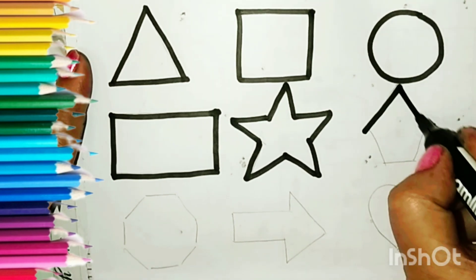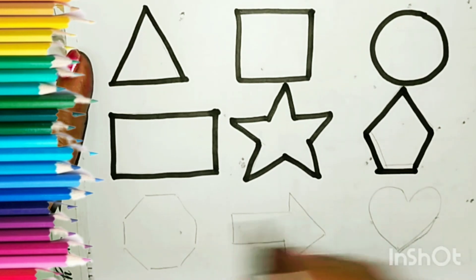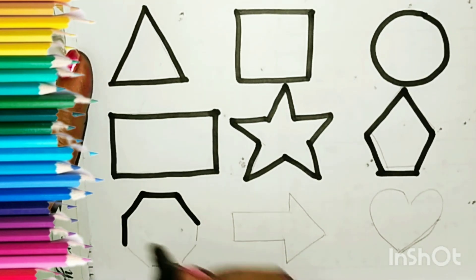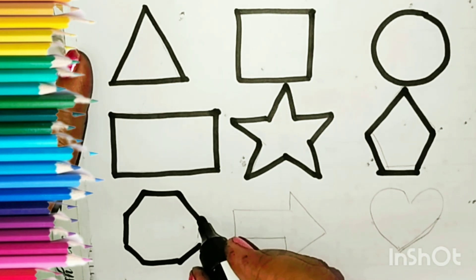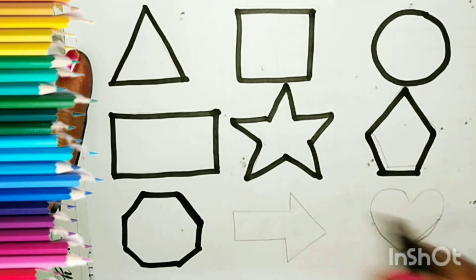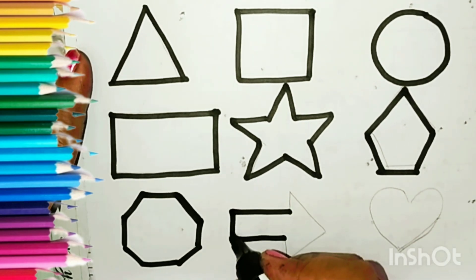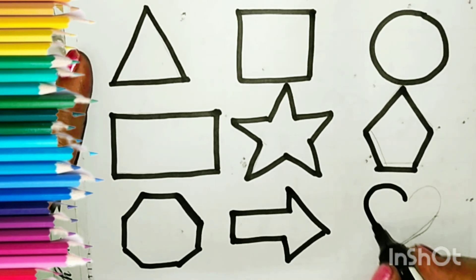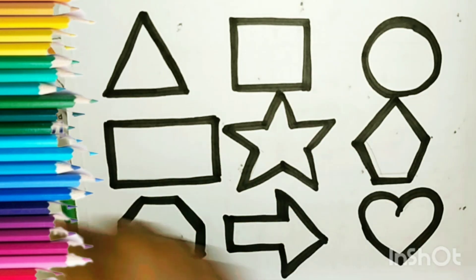Pentagon. Octagon. Octagon. Arrow. Heart. Let us color.